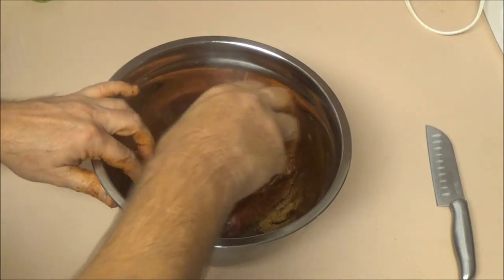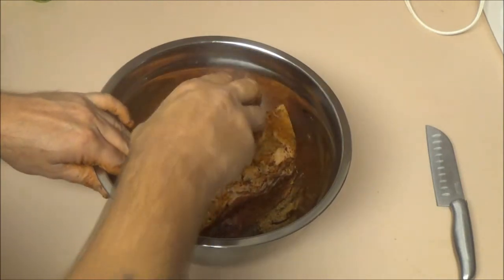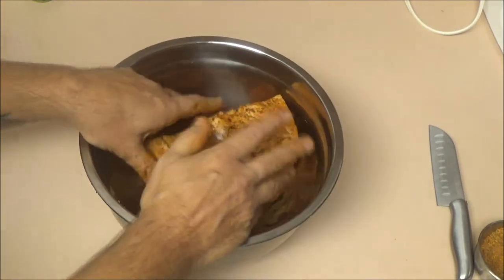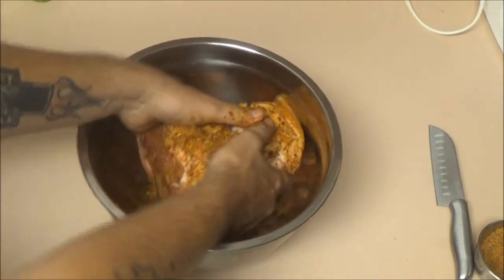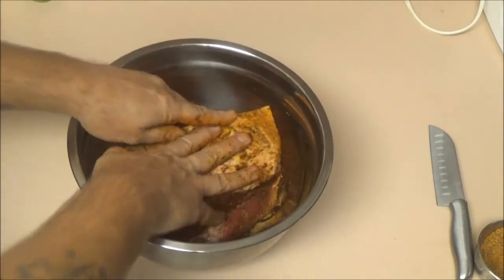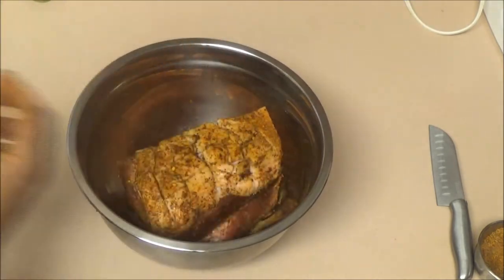A lot of people — which I don't have any or I would — would put some lemon juice into this. The acidity in it would help break down the meat and it'll be a lot more tender.